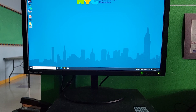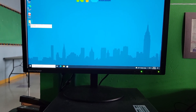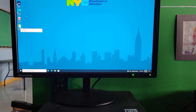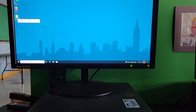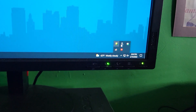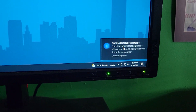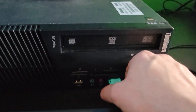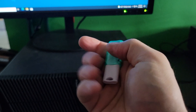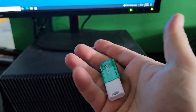This is building the skills you need to save and back up your stuff, and get into proper file management for web design. To eject, go into this little area, hit the USB icon, eject it, and it's safe to remove.